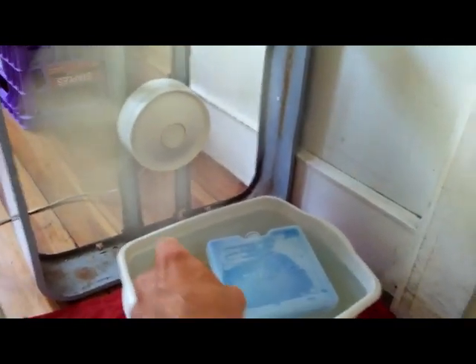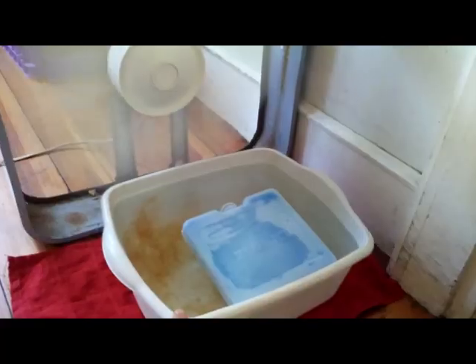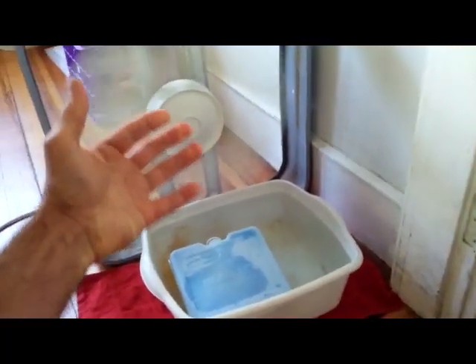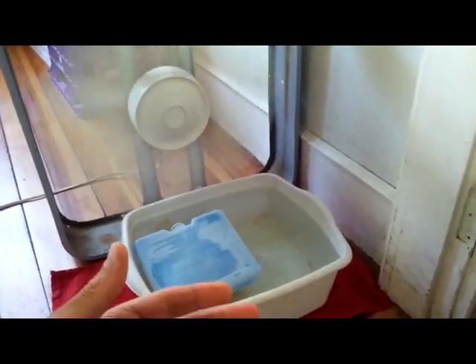Just set that box fan about 6 to 8 inches in back of your evaporative cooling container, and have that cool air blowing into the room that you need the most cooling. And I already feel that extra cool air blowing in this way — it's very refreshing.